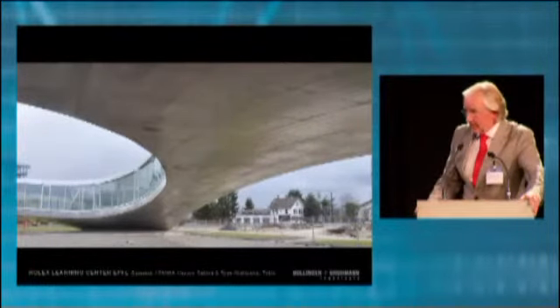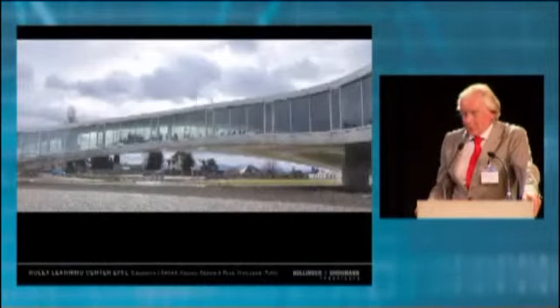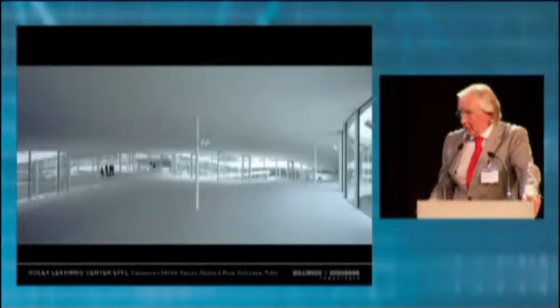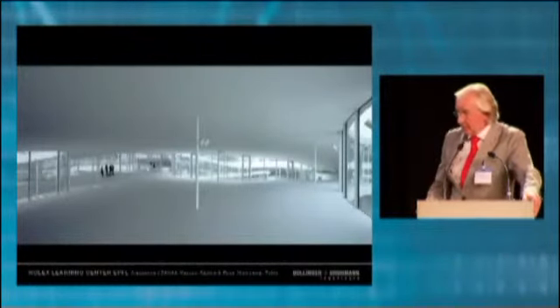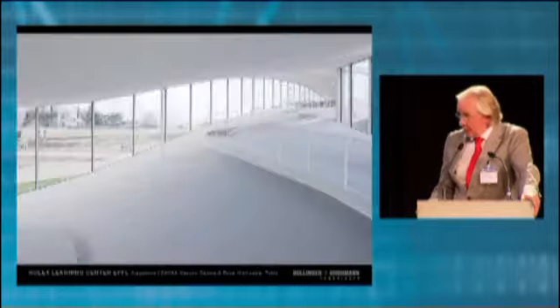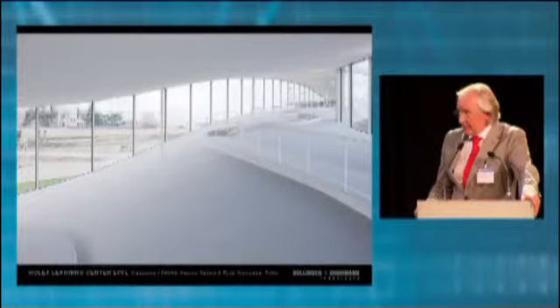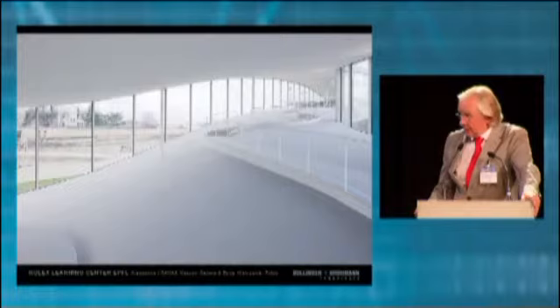Such a building is a thing once in a lifetime. I think no one will build such a thing again — no one will be able to spend so much money. The company Rolex alone donated more than 30 million Swiss francs for this building, which is why it's named the Rolex Learning Center. Without this donation and some other sponsors like Nestlé and UBS, this building would not have been possible. It exceeds, even in Switzerland, the allowable costs for university buildings.